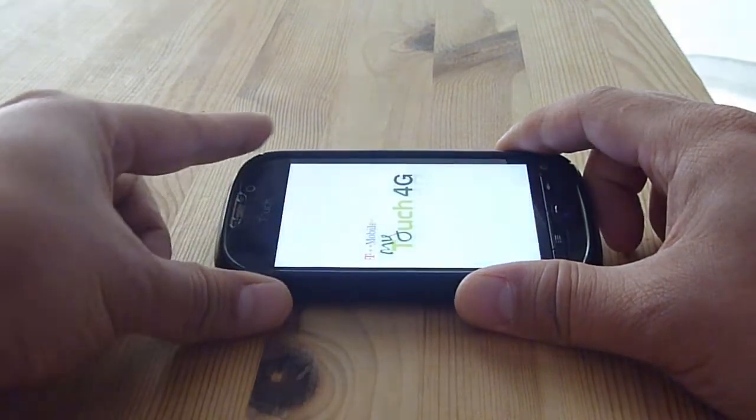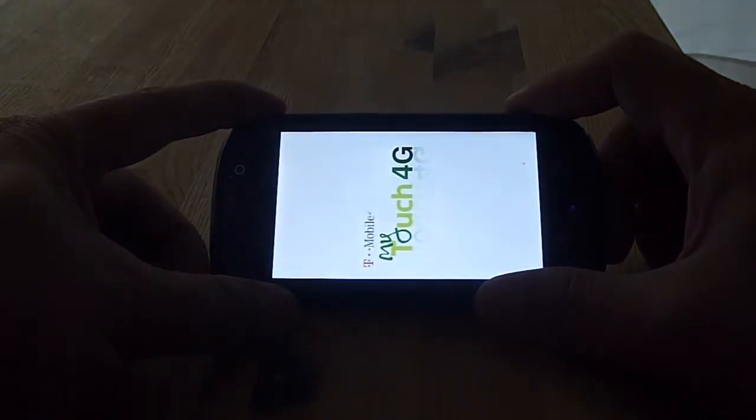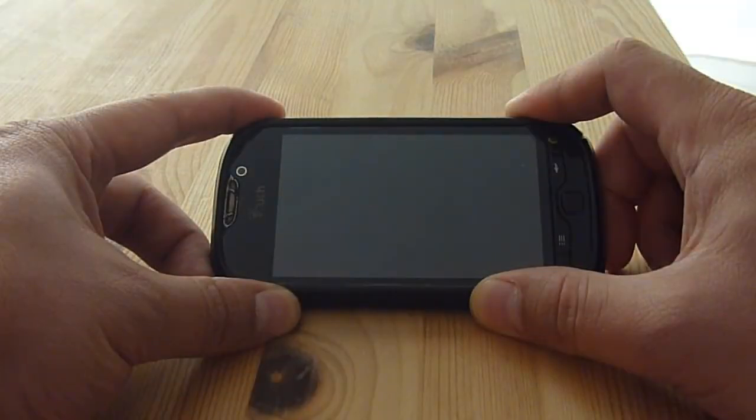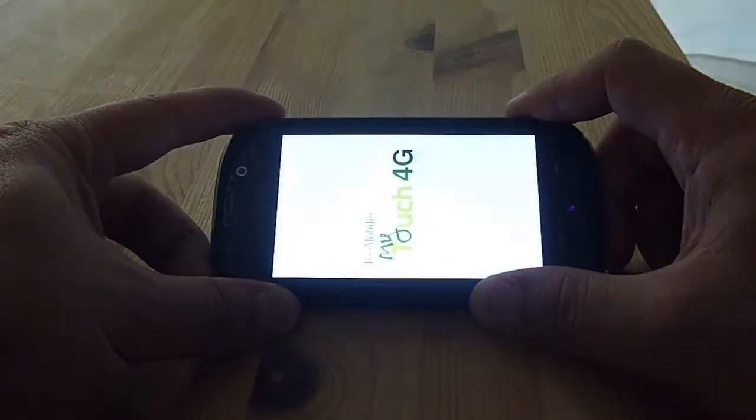I'm going to turn on my phone right now. As you can see, there's the HTC My Touch 4G, and then it'll just stop and then reboot.